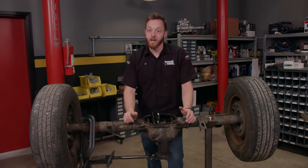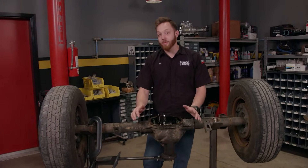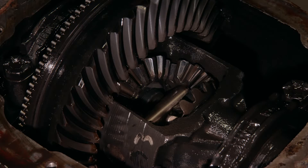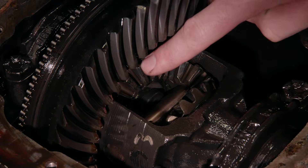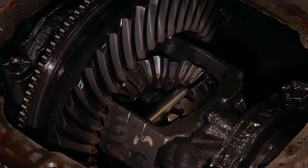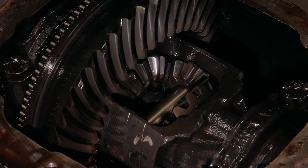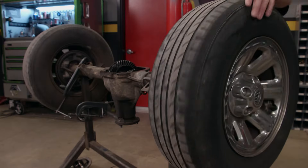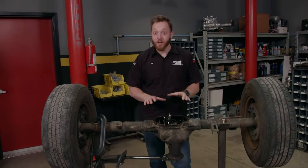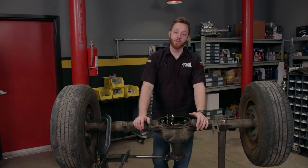Gear heads typically like maximum traction at all times, and the problem is a lot of vehicles come from the factory with an open differential as standard equipment. Inside the carrier there are four spider gears that act to send power between the two wheels, and as you go around corners the spider gears will be constantly turning, allowing for that difference of speed. An open differential is great for a commuter car in good weather, but they are less than ideal in low traction situations.